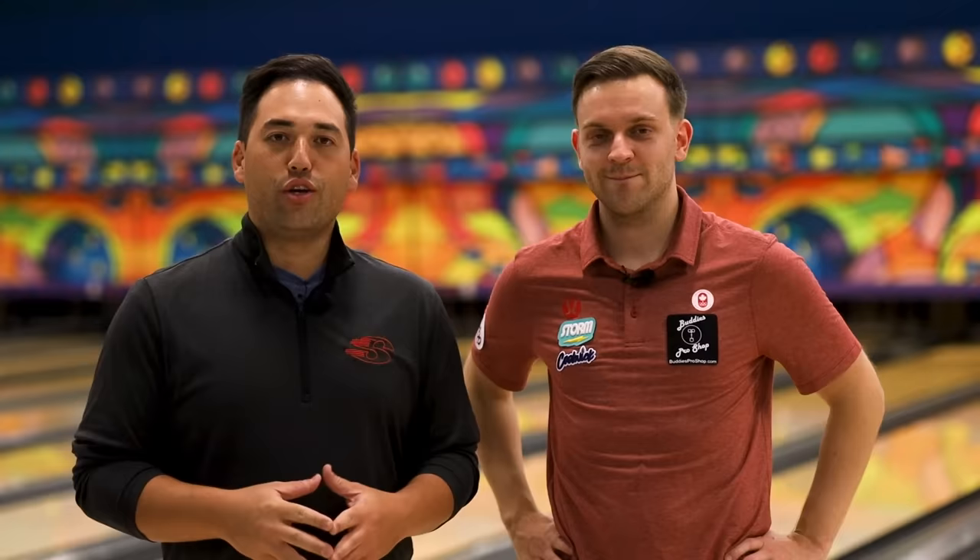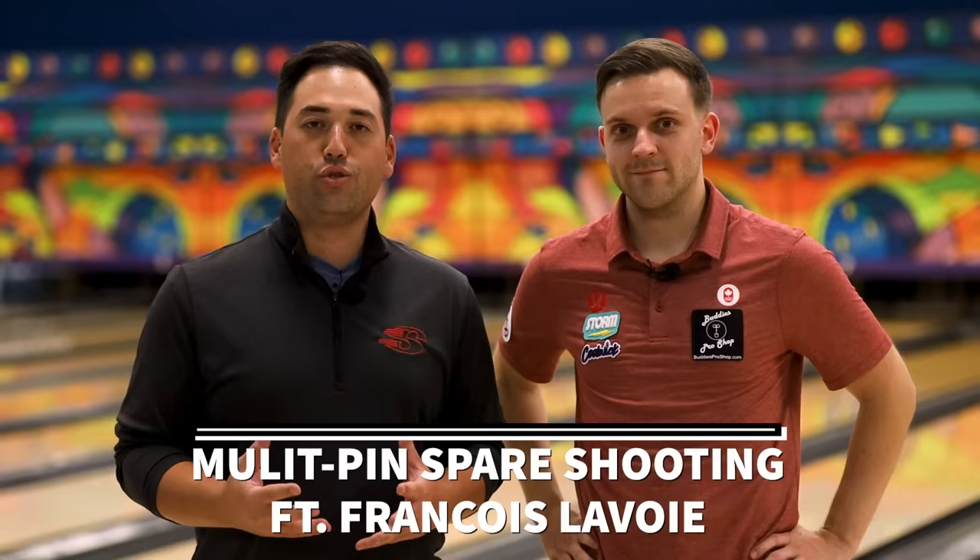Welcome back to Jero Pro Shot Vids. I got Frankie Lavoie here, one of the best spare shooters on the planet. You don't win two U.S. Opens and Tournament Championships without making your spares. Today we're doing something more difficult — we got multi pins, washouts, and a couple splits. We're going to get Frankie's version of how he shoots them and why, so maybe you guys can learn a thing or two from one of the best players in the world.